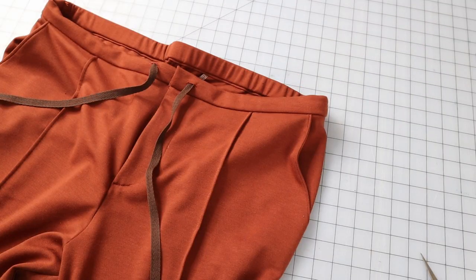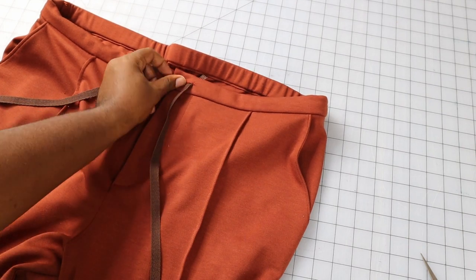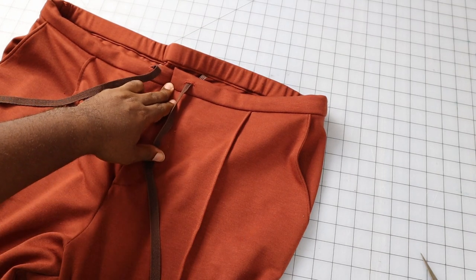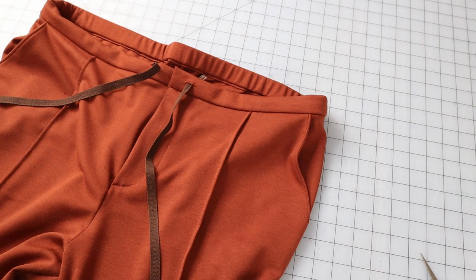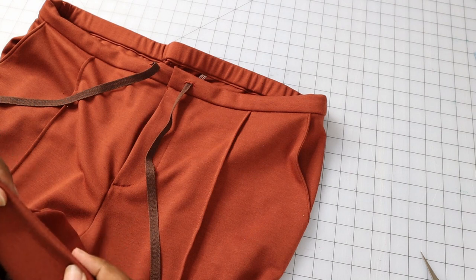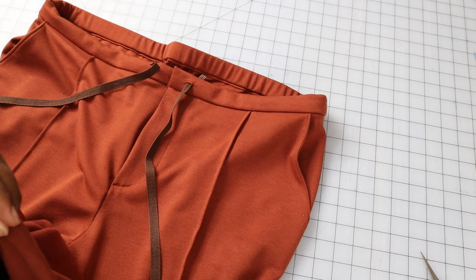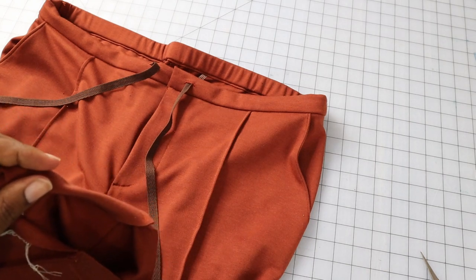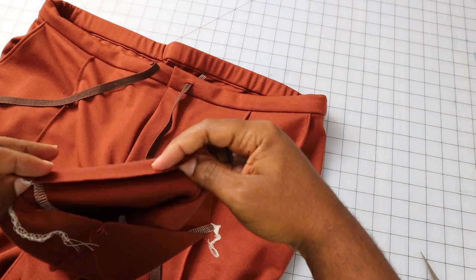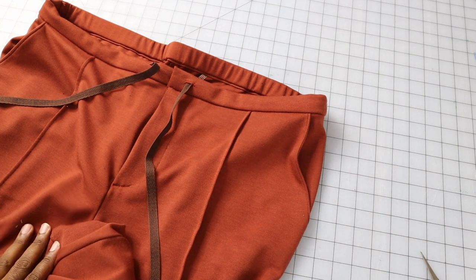To finish the pants, attach a hook and eye closure at the front and hand stitch it on. Hem the bottoms by pressing in a quarter inch at the lower edge, then rolling it up at least another five-eighths inch — or however much you need. Alternatively, serge the edge and fold over, then top stitch. It's all up to you.